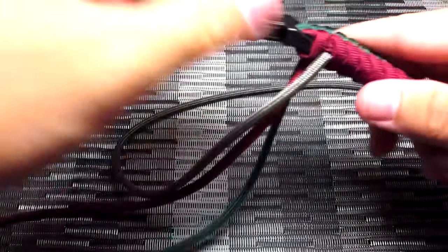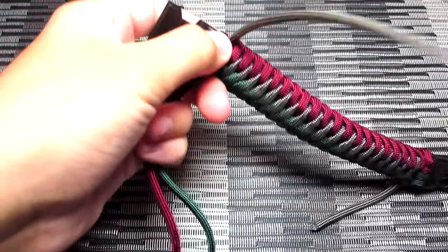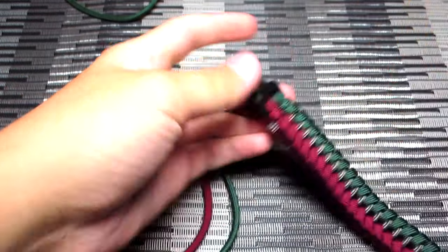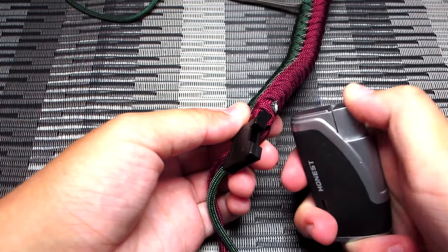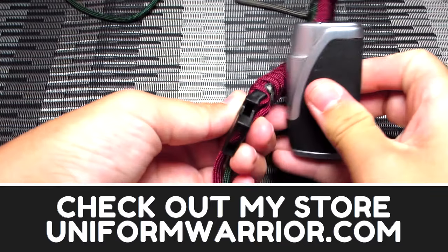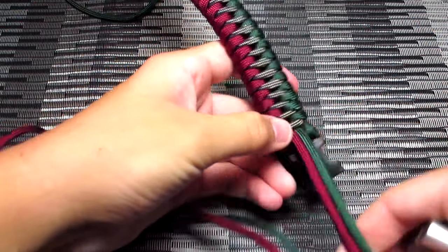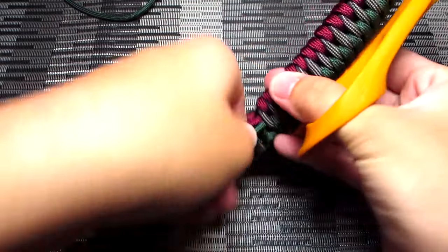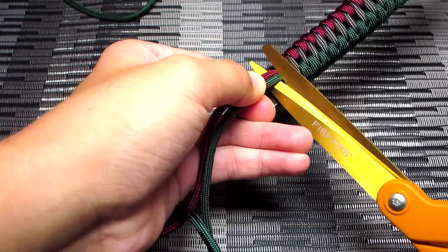Once you've finished that, you're just going to want to clip and singe those strands, starting with the third strand there. Whenever you're going to clip and singe these strands, always make sure you tighten them first, then clip and singe them all together. For this bracelet, I clip them pretty close to the bracelet because you want to make sure they're nice and flat.